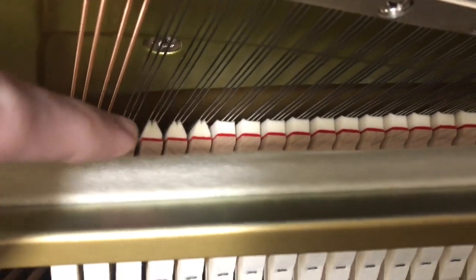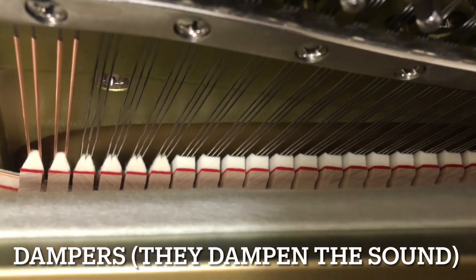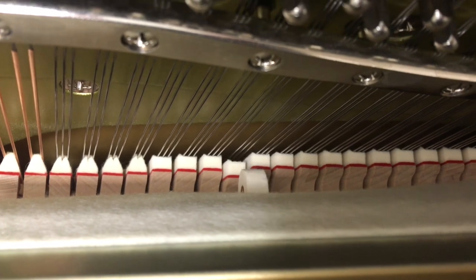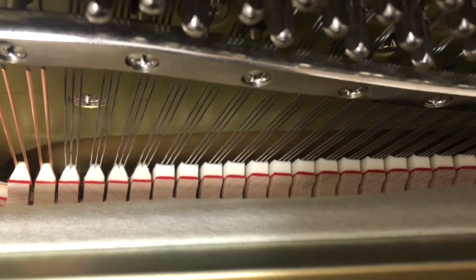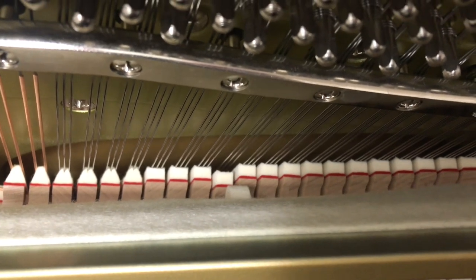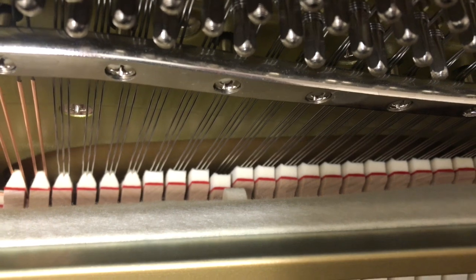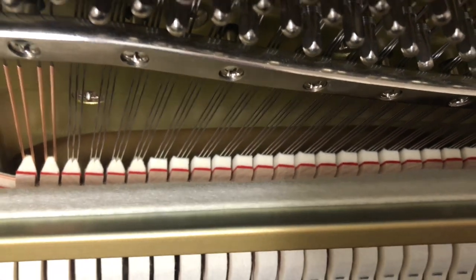These guys right down here with the little red stripe on them are called dampers. When I press a key, the hammer comes forward and hits the string, and it moves the damper away from the string. This allows the string to keep vibrating and making noise for however long I hold the key down. As soon as I release the key, that damper goes back and hits the string, causing it to stop making noise.